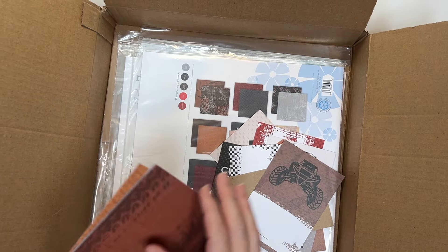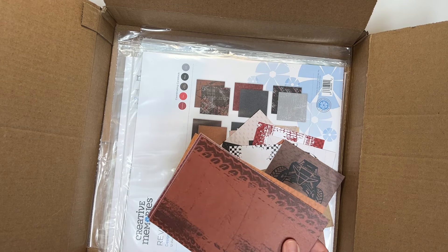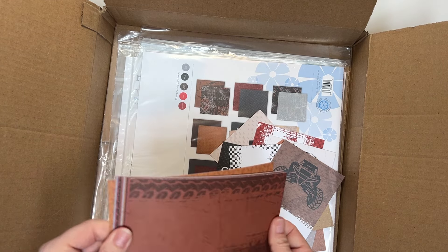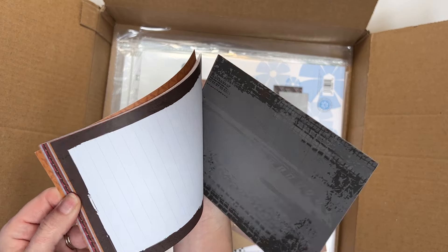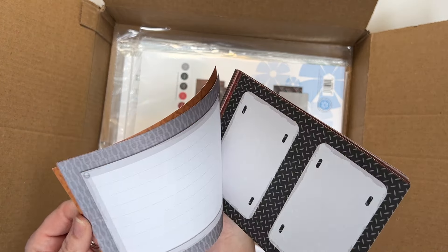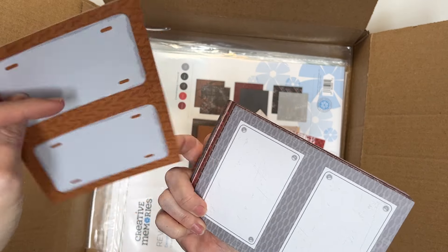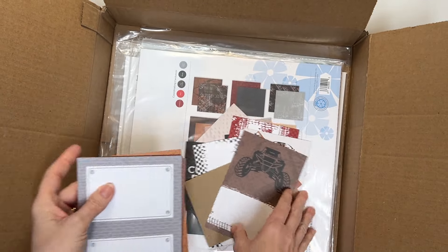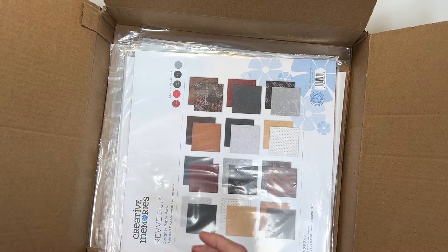Those were the four by six. And then these are the four and a half by six and a half — let me double check — yes. These ones are a little bit bigger and there are just some frames and then journal boxes. And then even smaller frames for smaller photos on the page. So those are the variety mat pack for Revved Up.